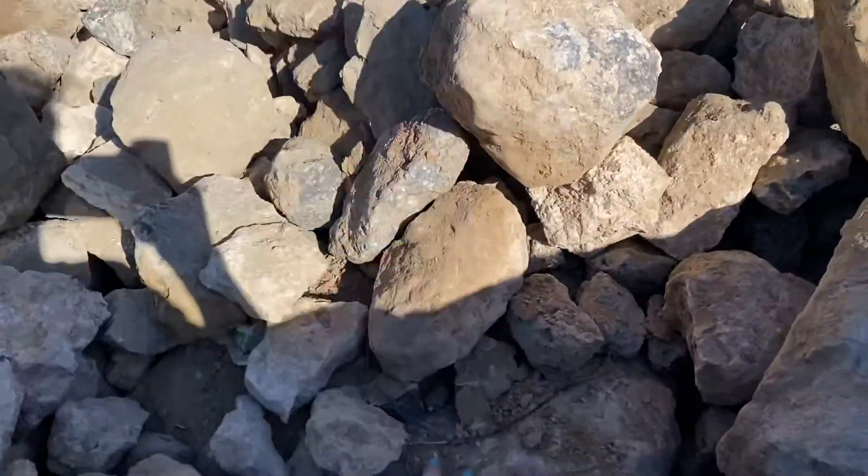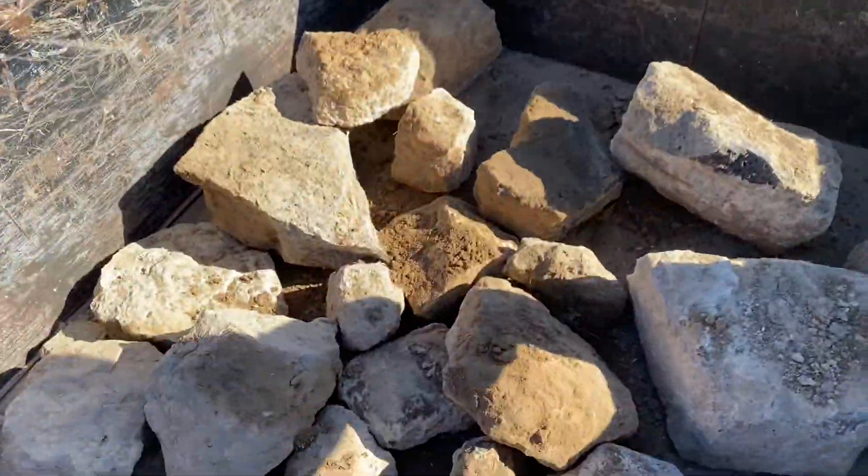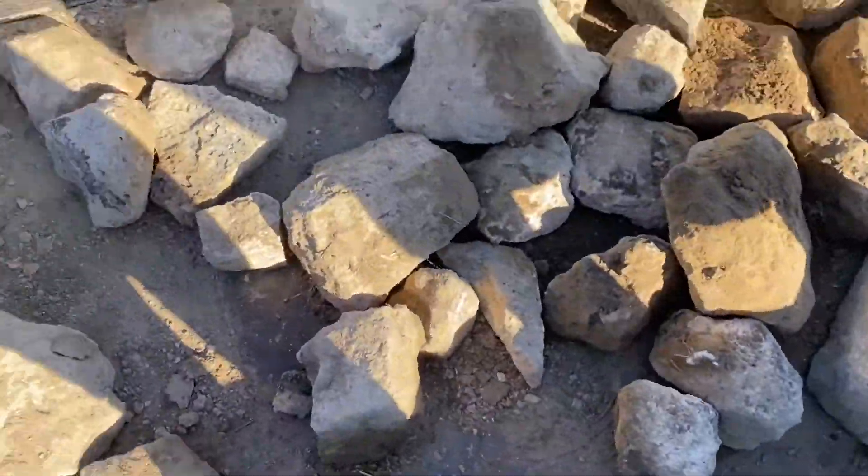Look at all those rocks! Look at those big berths. Hard work — sweat, blood, and tears.